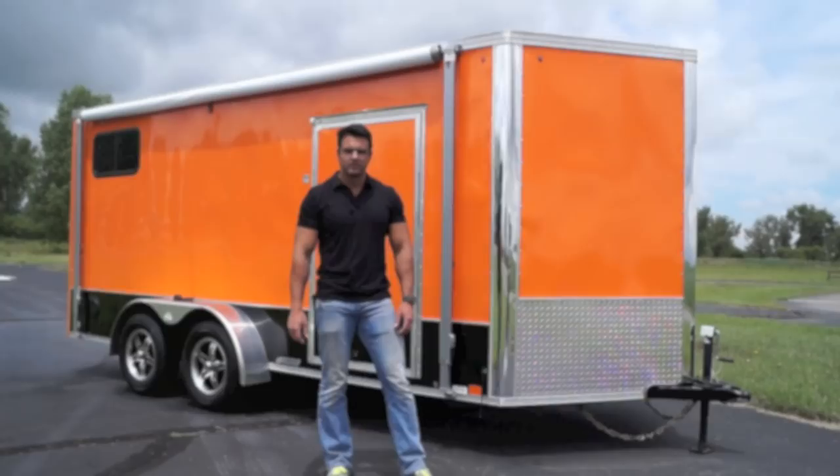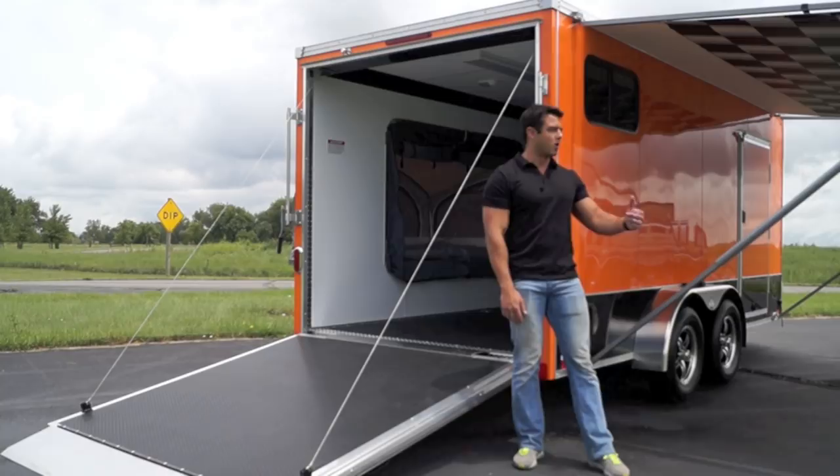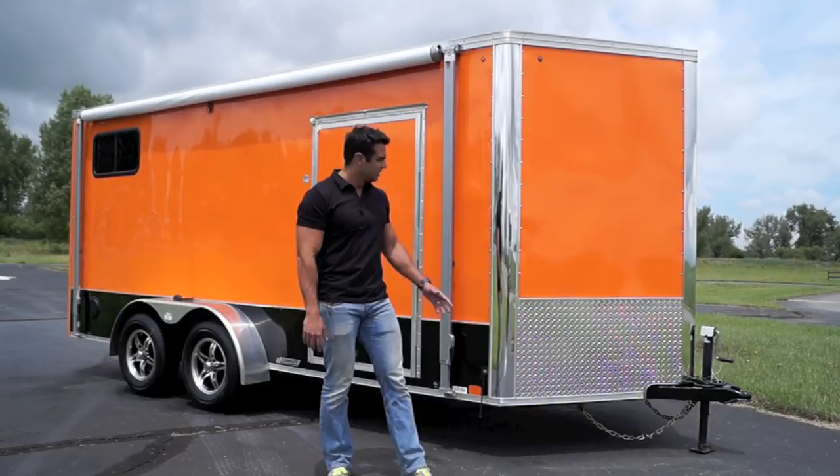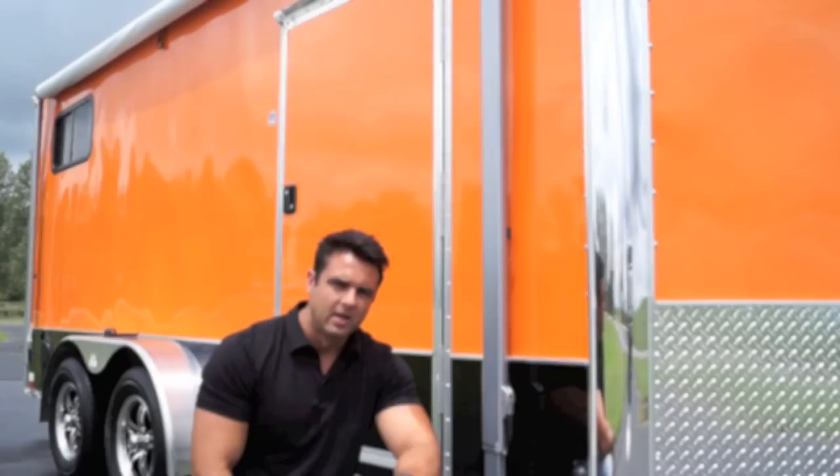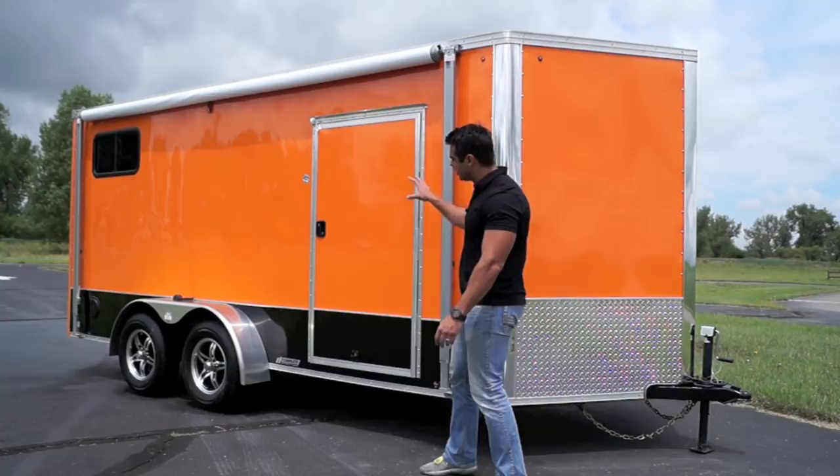Today we're checking out our 7x16 pop-out sleeper trailer shown here in Harley orange and black. By far and away the most popular size is the 16 foot. That's measured as 16 foot up to a certain point and then a 28-inch V-nose in the front. You can see a nice two-tone color — orange on the top and black trim down below.